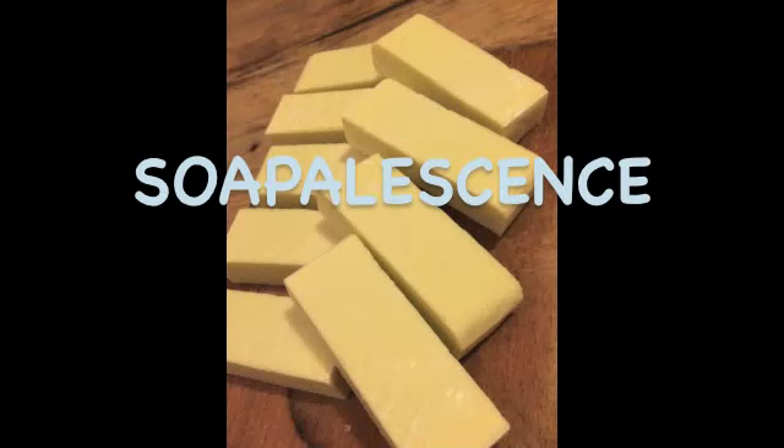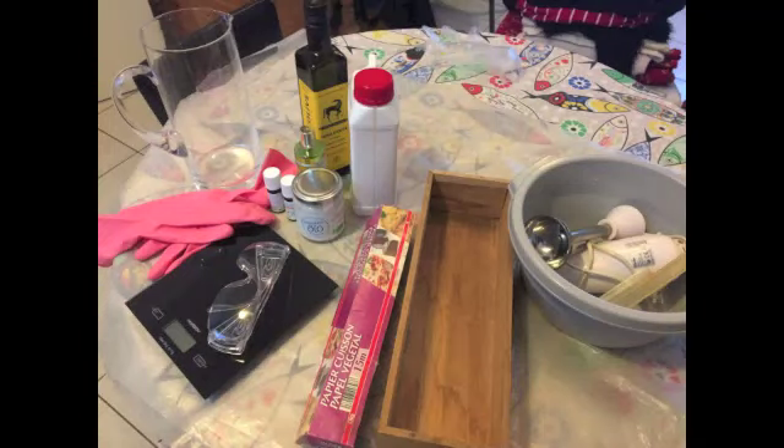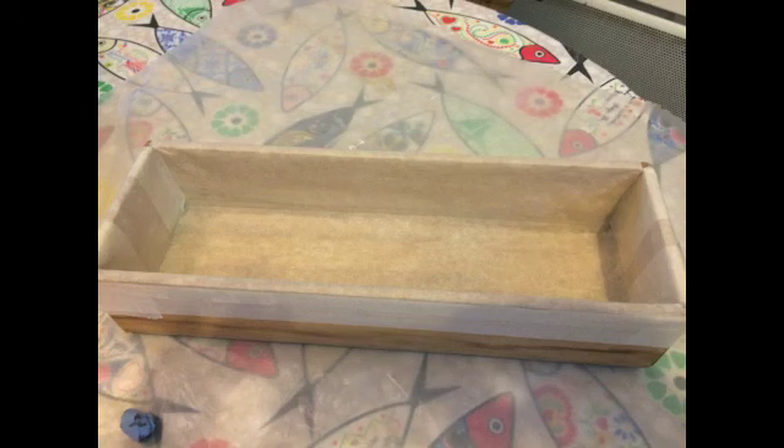Hello, welcome to my video — a video about shampoo making, hard shampoo making.